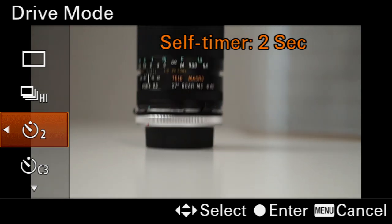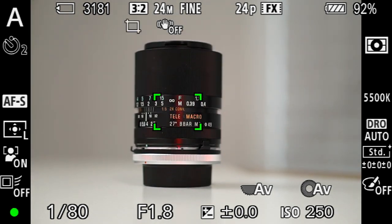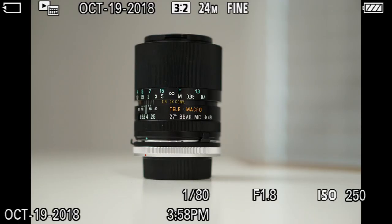So let's go ahead and show you how this works. I'm going to go ahead and aim, focus, and then press the shutter. You'll hear some beeps and then it takes the shot after two seconds.